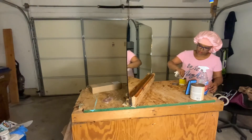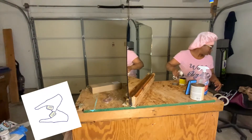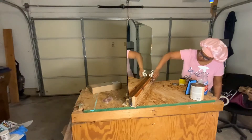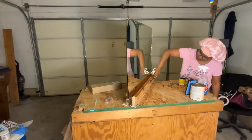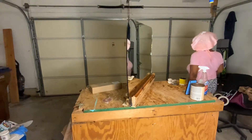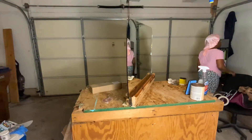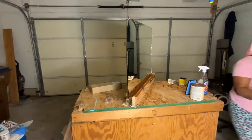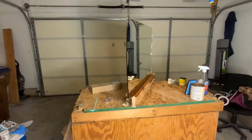Let's do this. Let me grab some gloves. I don't know what I want to do — this should have been thought out before I even started.